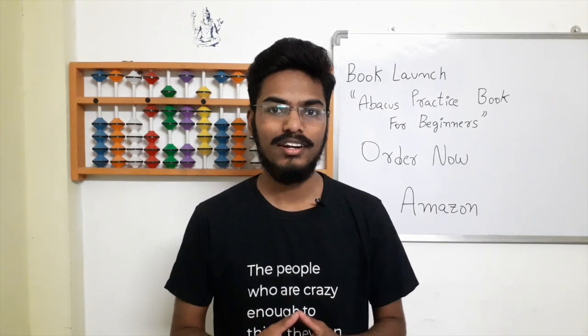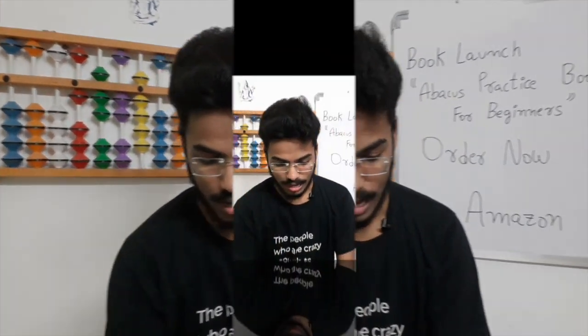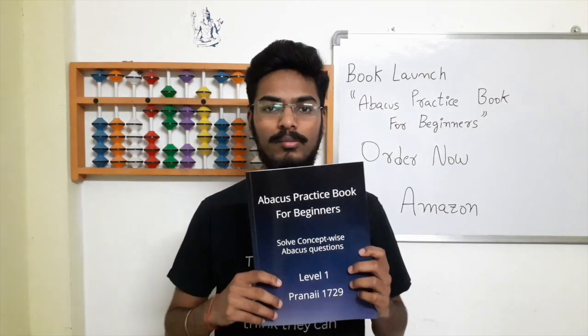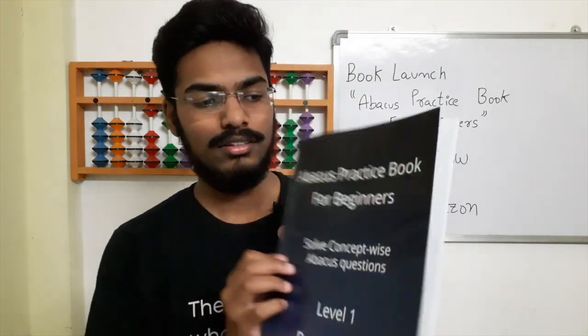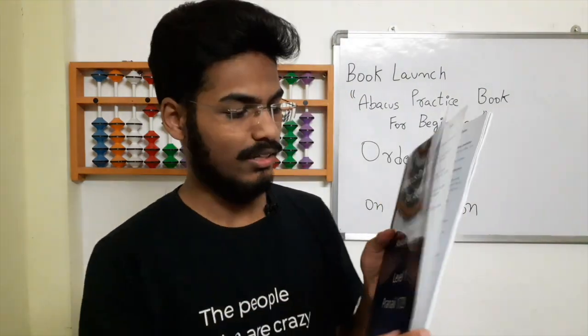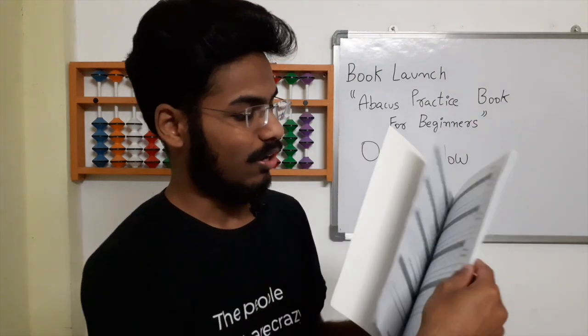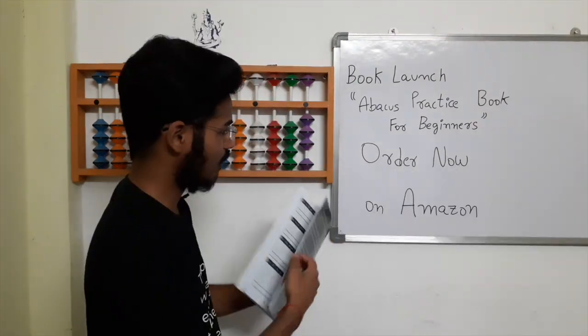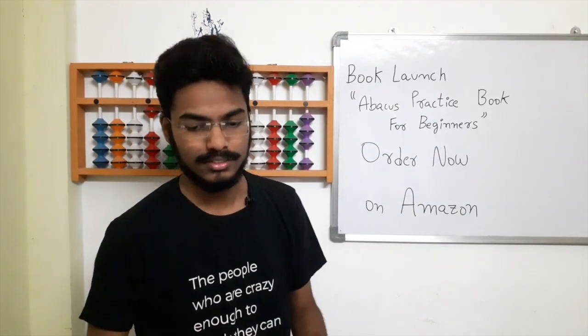I am very excited to announce that today we are launching our first book, which is the Abacus practice book for beginners. This is how the book looks — this is the front side, this is the back side, and these are the inside contents of the book. There are many things inside the book and all the sums are there. You can order it now on Amazon — I have given different links in the description.